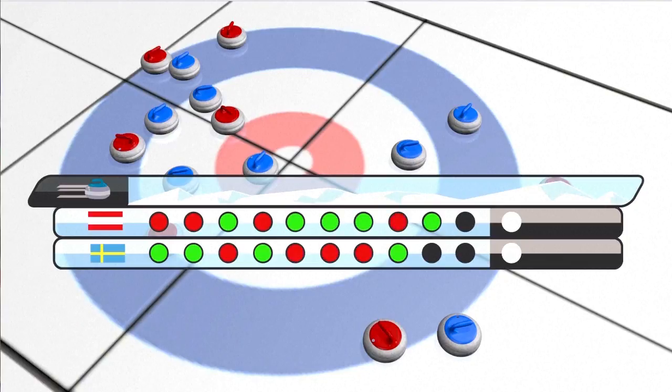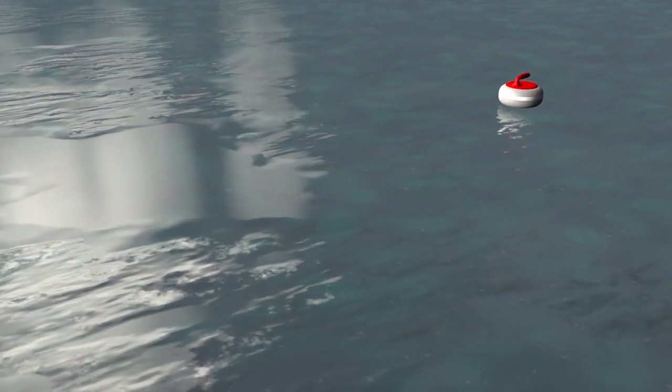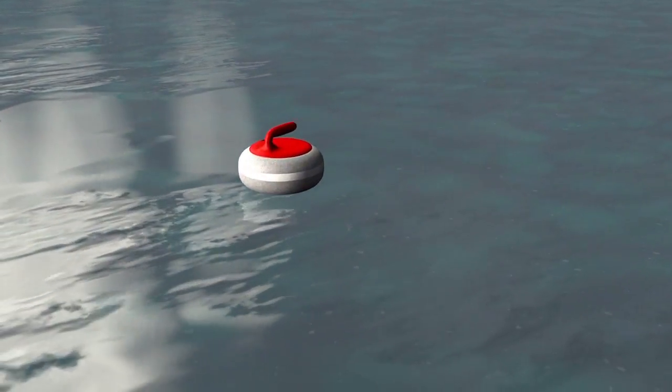The rink is 45.72 metres long and at most five metres wide. The stone is made of Scottish or Welsh granite and is equipped with a handle. Its maximum weight is 19.96 kilograms.